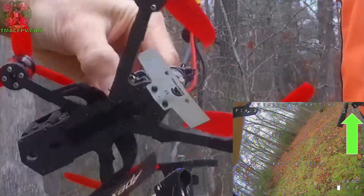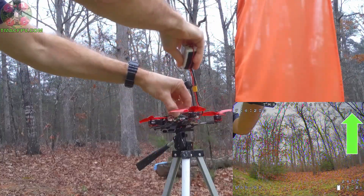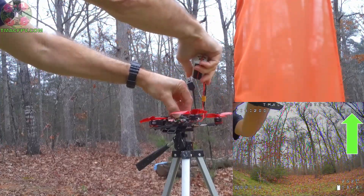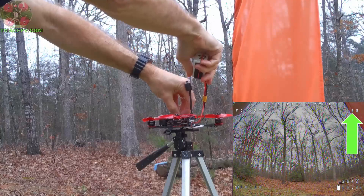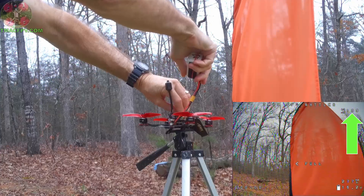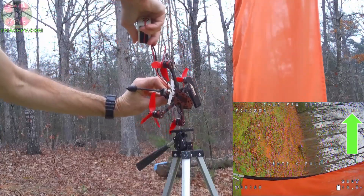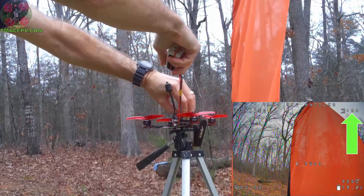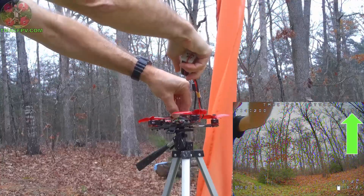Now that we've got the X-Fire Pro installed on the Rattler, we're going to use the same process we did with the Immortal-T antenna — starting with the X-Fire Pro parallel to the TBS Crossfire Diamond antenna, then rotating slowly so one end points directly at the diamond, then rotating the quad so the X-Fire Pro is perpendicular to the ground, and finally rotating back to parallel again. We'll see what happens to link quality throughout.